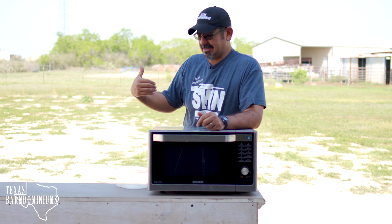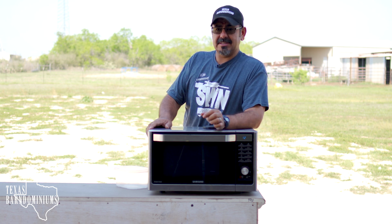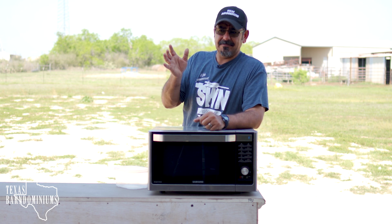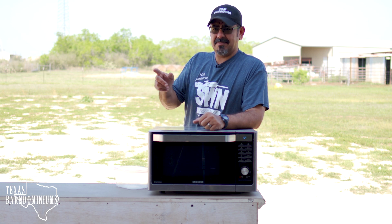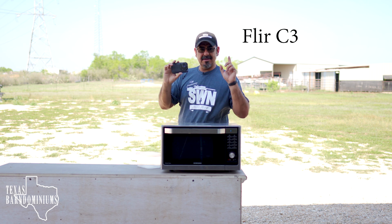I'm outside, so obviously being very careful, and I have two fire extinguishers handy so that if anything happens I can put the fire out immediately. I also have my flare camera right here so we can monitor heat.